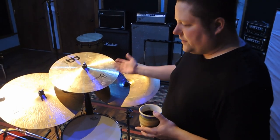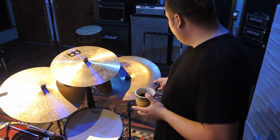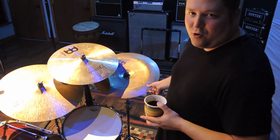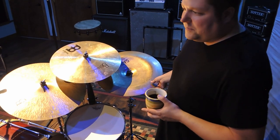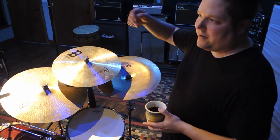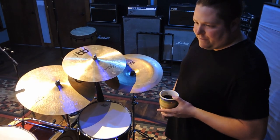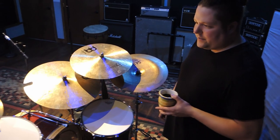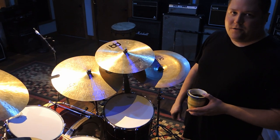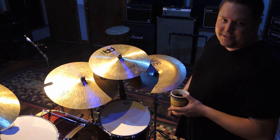I don't often use a china cymbal, but for this album it kind of had to be there. The Sabian B8 Pro seems to be one of the best sounding china cymbals out there. People spend hundreds of dollars on china cymbals, but I find a china cymbal needs to be trashy, so you can get a cheap one and it sounds great. This one's lasted for years and it sounds awesome.